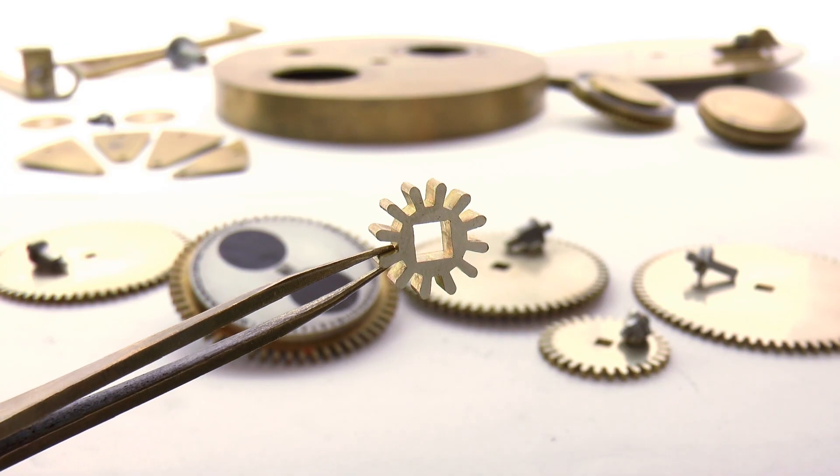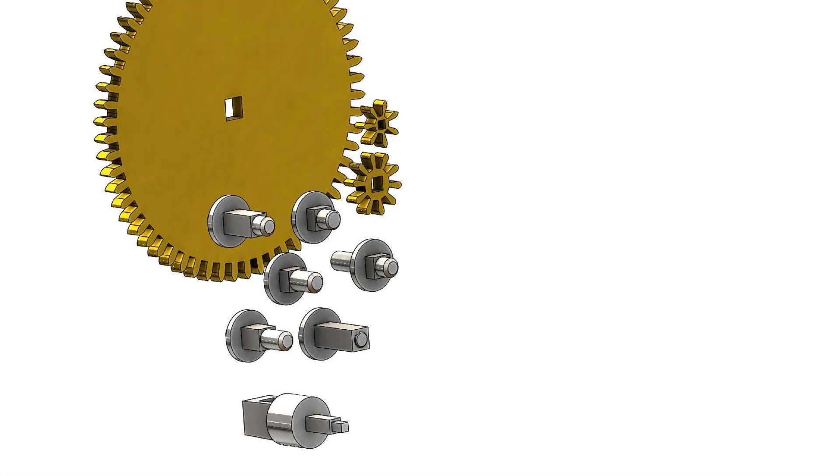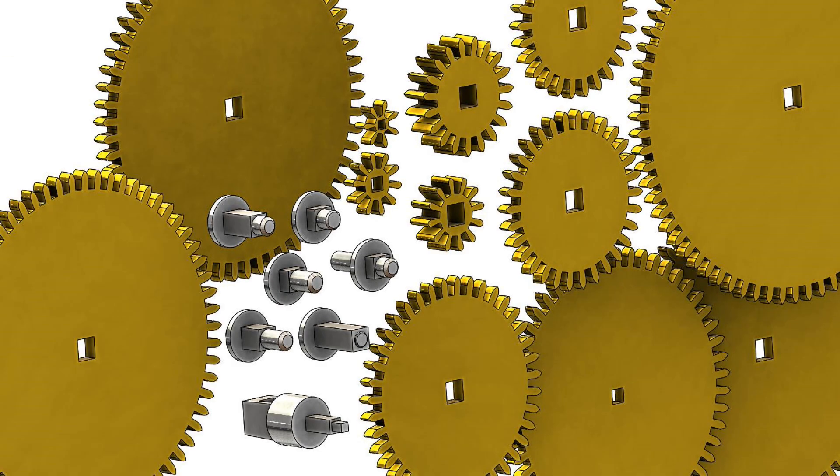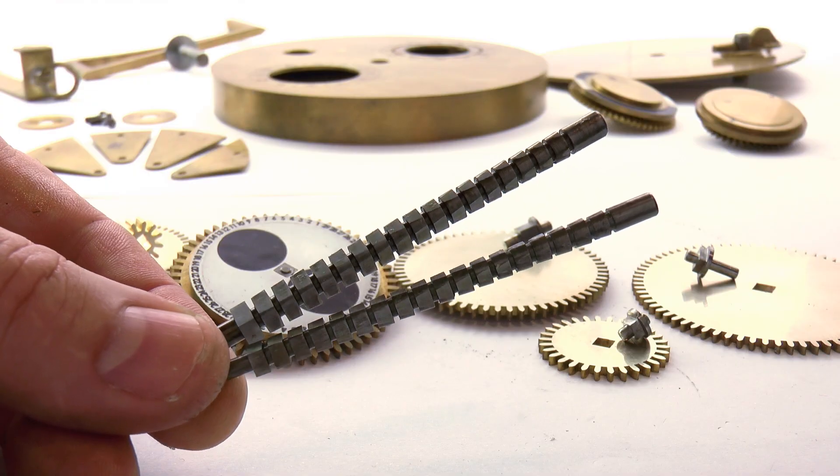This approach remains open to you if you prefer it, but it does come with a few drawbacks, not the least of which being that it's a lot of extra work to implement — not just in forming all of the arbors into accurate squares, but also either filing or making a set of broaches to open up accurate square holes in each of the wheels and pinions.